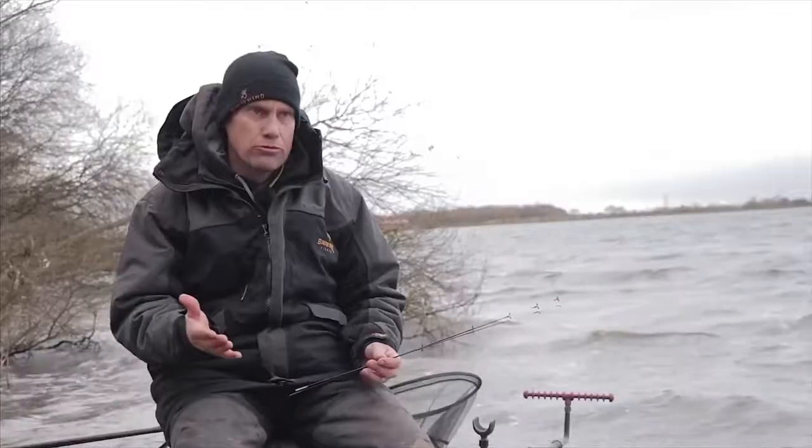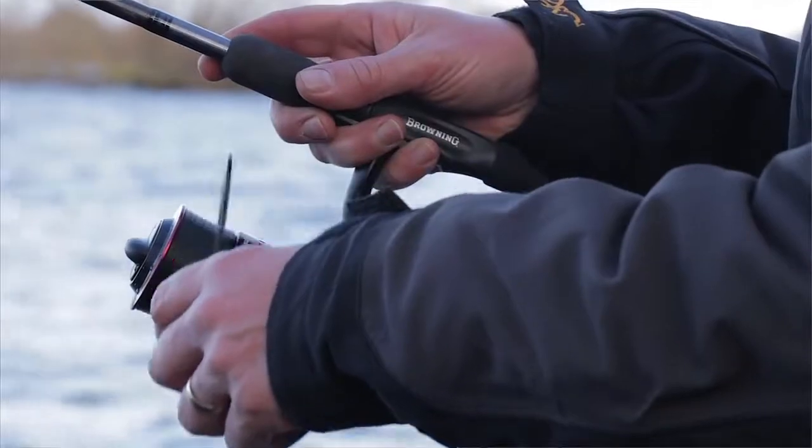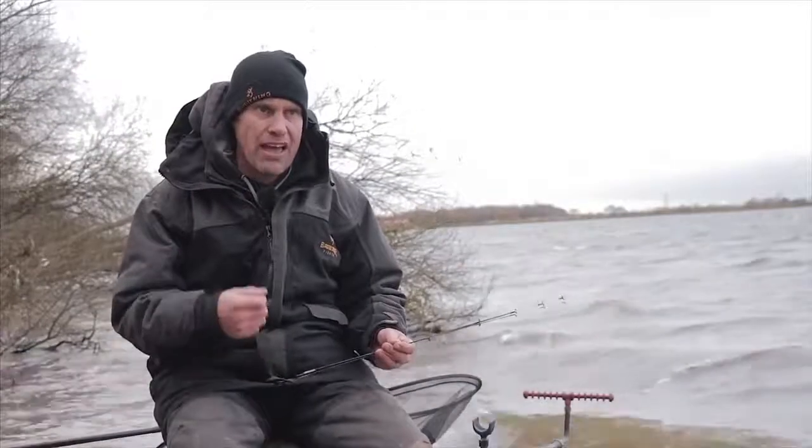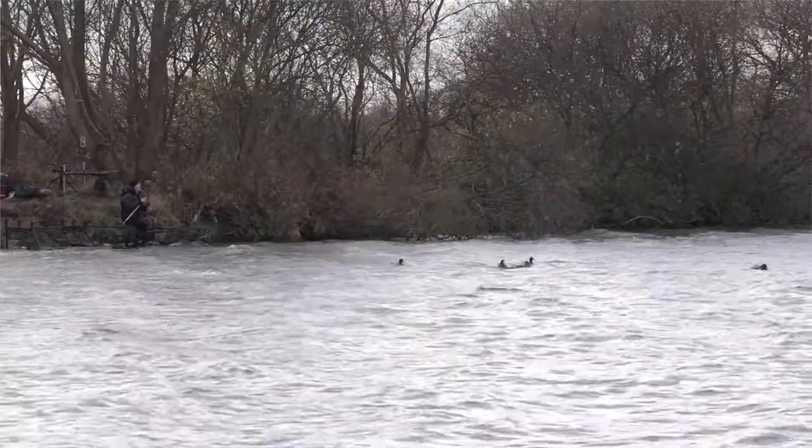The range of these rods starts at 11 foot and goes all the way through to 14 foot. We've got standard strength rods and also the heavy ones for different conditions or for bigger casts.